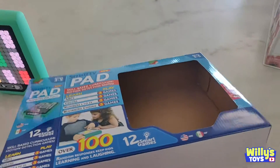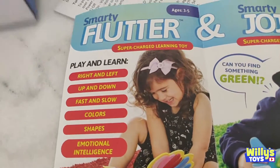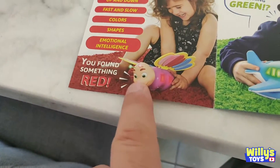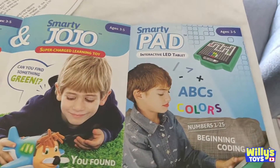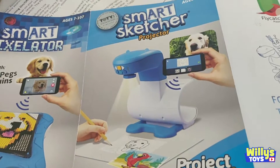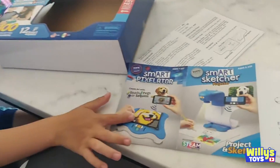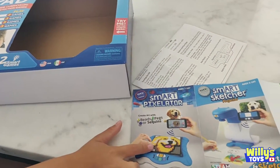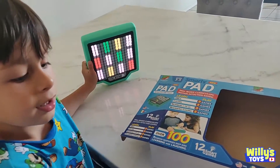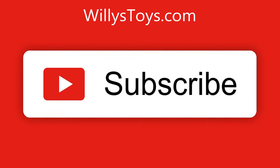So besides the Smarty Pad, Flycatcher — the company that makes it — also makes a Smarty Flutter. What's a Smarty Flutter? This thing. We have the Smarty Pad, and there's also a Smart Pixelator and a Smart Art Sketcher. I saw the Pixelator on Target — you take a picture and turn it into little things you put on the board. Very cool. You like your Smarty Pad? Yeah!